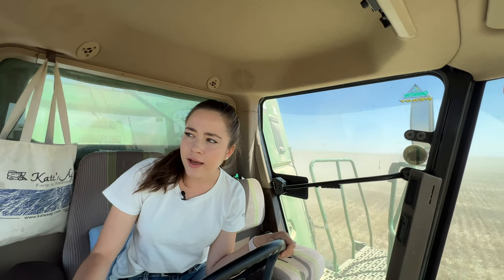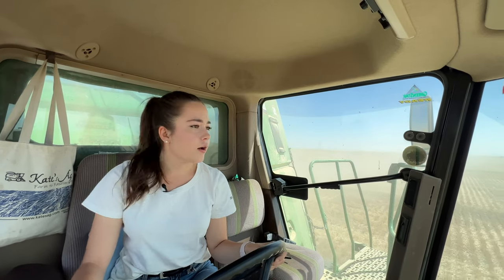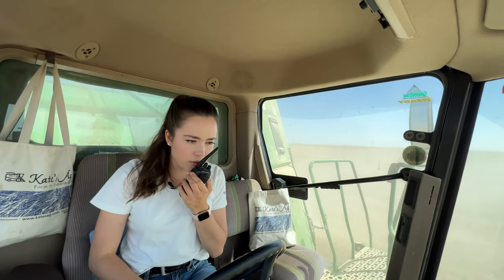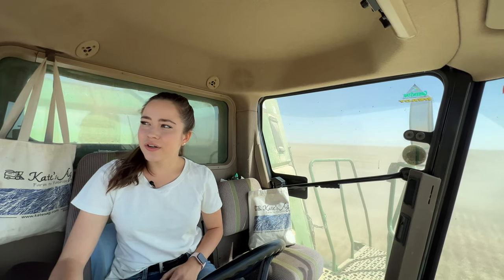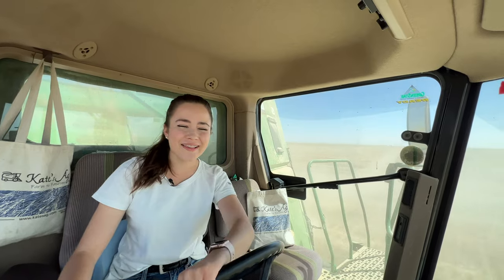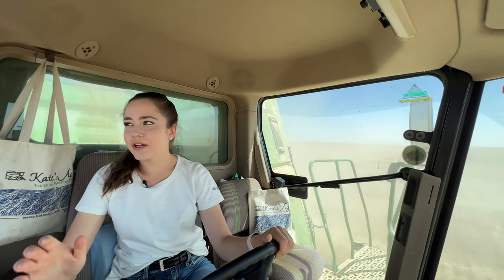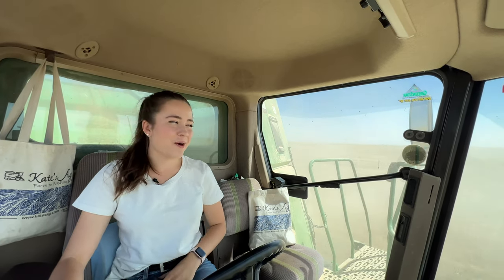It looks like my dad did stop. He's not going to stop for it. I'll road over to lunch soon. I'm going 3.3. When my dad reads it and says go faster or something, I always think immediately it's me, but he is dumping on the go with the grain cart so it might be him.